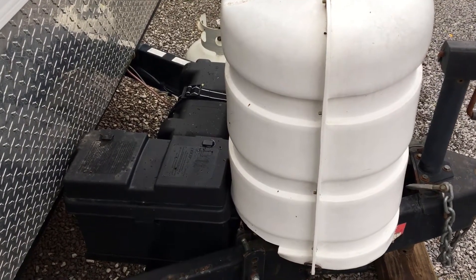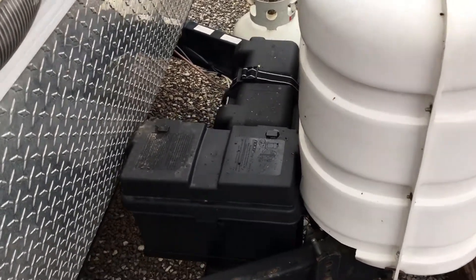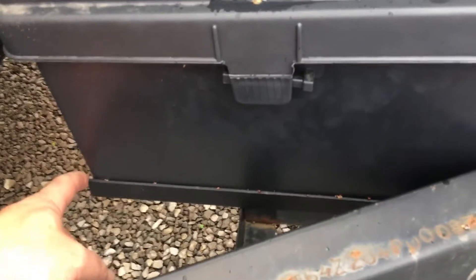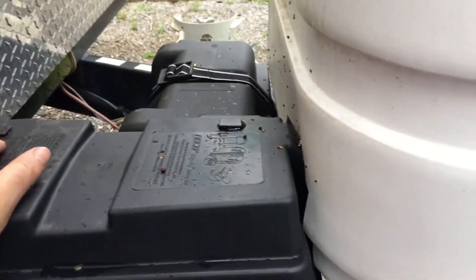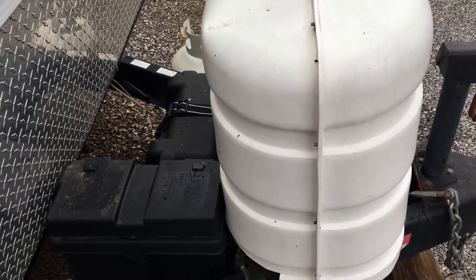Okay, this is part two of the battery upgrade. As you can tell, the battery boxes will not fit side by side. I ended up putting a couple of angle iron pieces in here to brace it up and hold this second box. What we'll do is take the propane tank cover off, remove the propane tanks, and then show the setup.